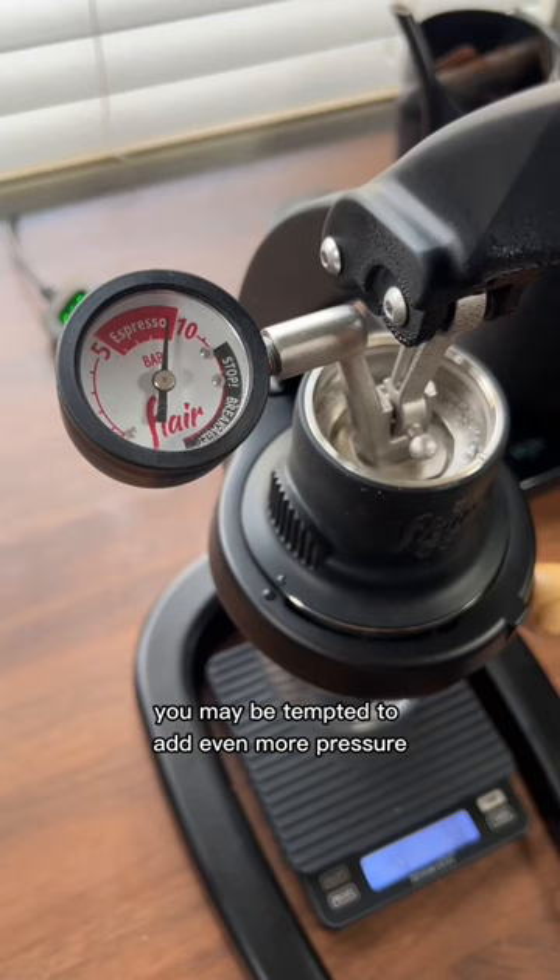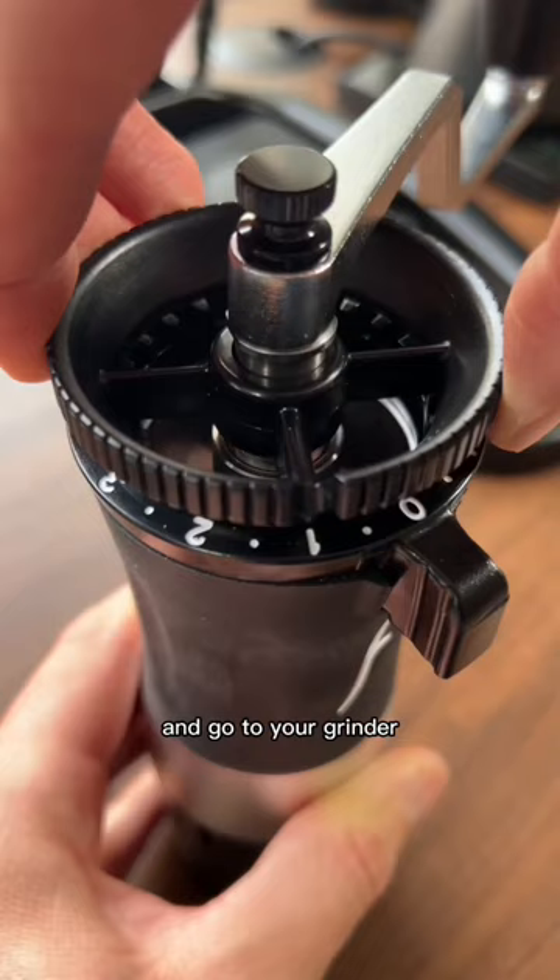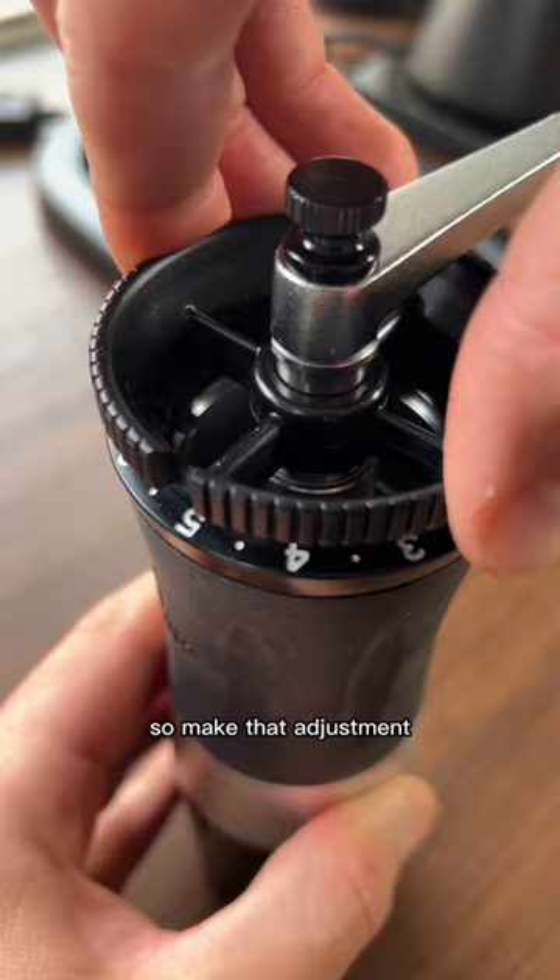In this situation, you may be tempted to add even more pressure to get it flowing faster. Don't do that. Just dump out that nasty espresso and go to your grinder. What you need is a coarser grind size, so make that adjustment and go a good bit coarser on your grinder.